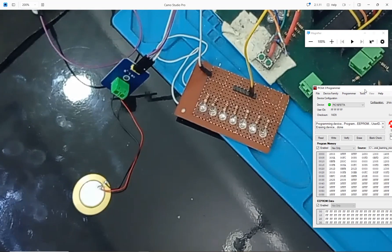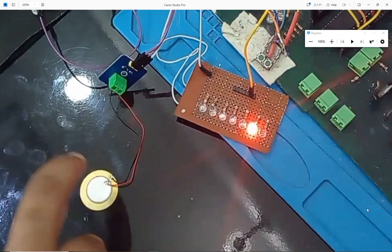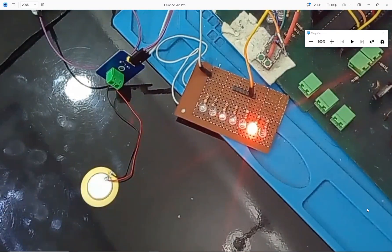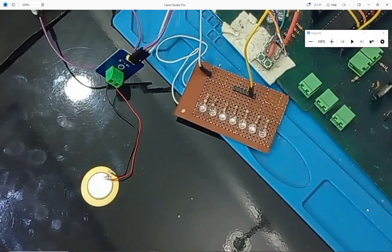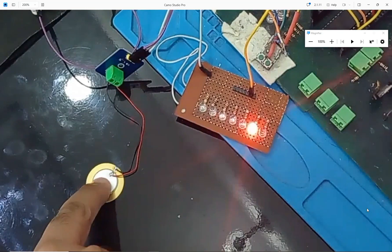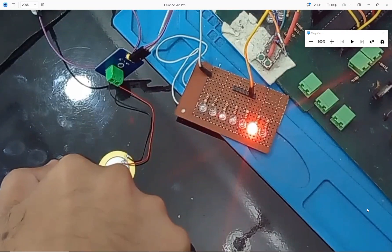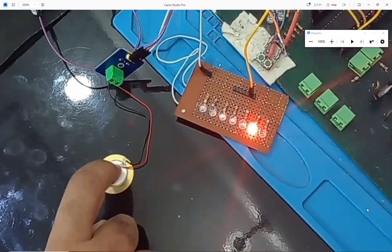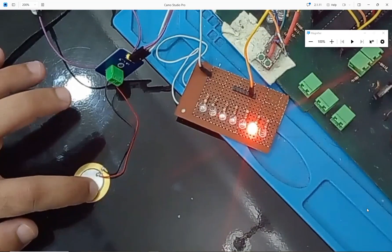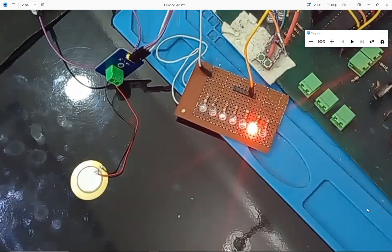The wire was a bit loose so I tightened it. Now nothing is detected — I tap here, nothing happened; tap here, nothing happened. Now I tap on the sensor: the LED turns on for two seconds. Again I tap around the board — nothing happens — but as soon as I tap on the sensor the LED turns on for two seconds. It is working like a charm. I can tap here, here, anywhere, and only when I tap the sensor does it turn on. Even tapping very hard, it still works. One tap means one signal, and constant tapping keeps the LED on.